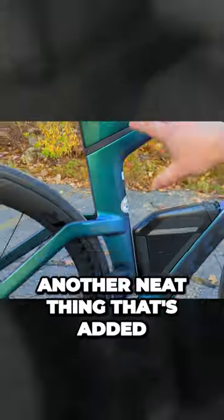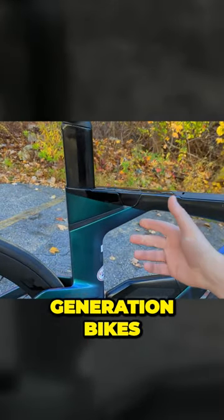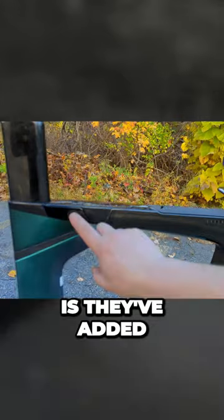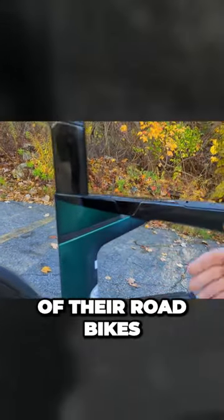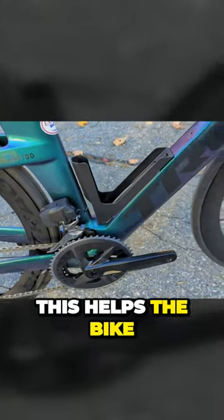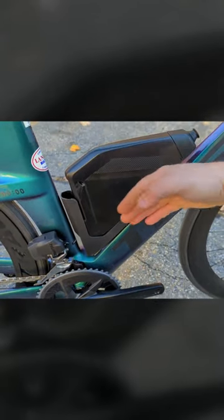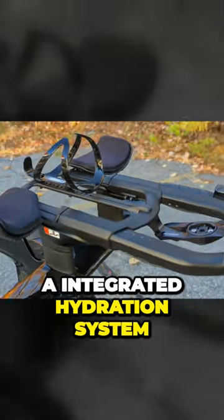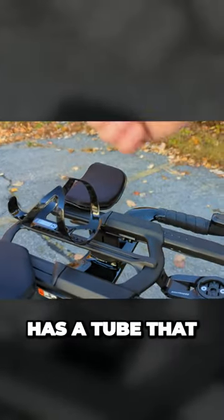Another neat thing that's been added — not part of the prior generation bikes — is the additional IsoSpeed technology, like they have in many of their road bikes, where the back saddle is able to flex. This helps the bike go a bit faster by continuing that shape. They also make an integrated hydration system that lays on top here, with a tube that comes out.